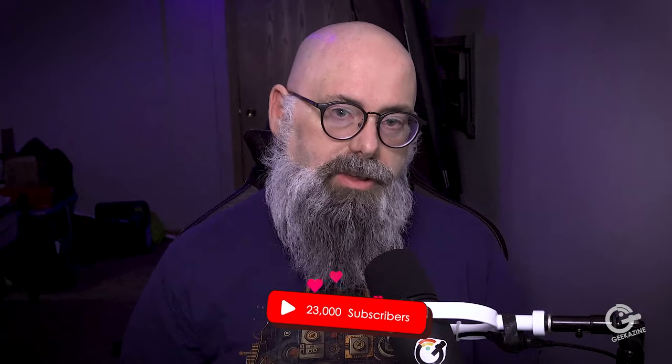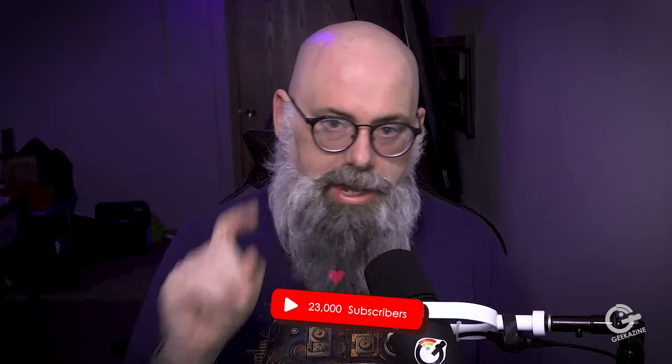Hey everybody, Jeffrey Powers from Geekazine, Think Magazine. It's a 3-in-1 charger. We're going to unbox it and test it out and see how fast it charges. I do have to let you guys know that I did get this product in for review. All opinions are over at geekazine.com forward slash review. If you'd like your product reviewed from Geekazine, go over there and check that out as well.